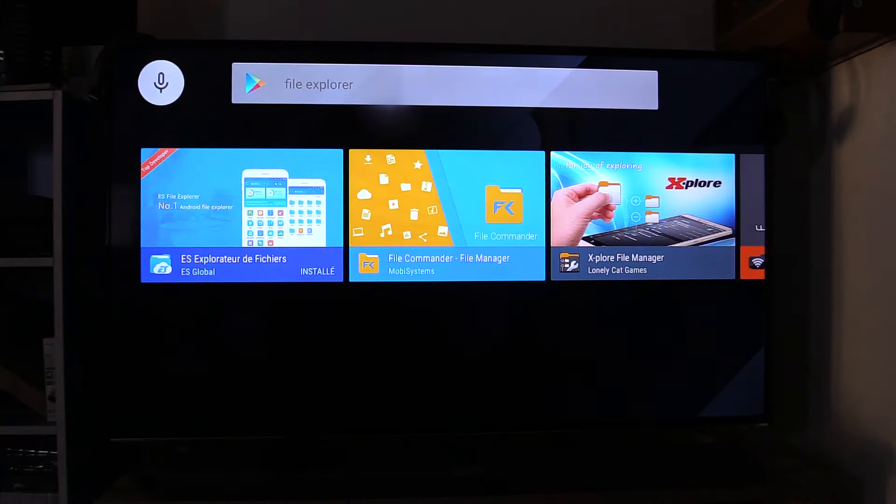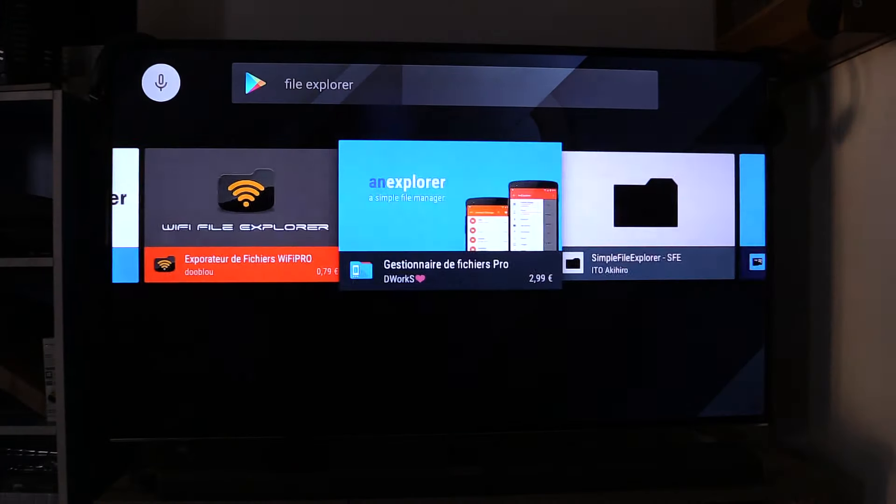But there is nothing to read a USB key by default. You need to download from the Play Store. You can also download your favorite player.